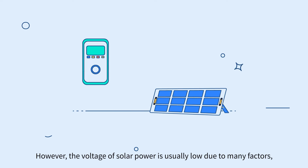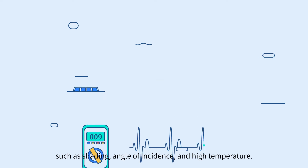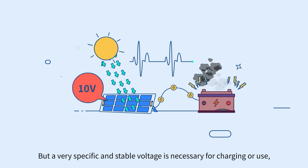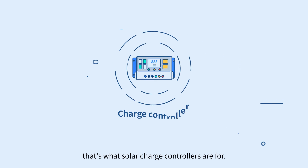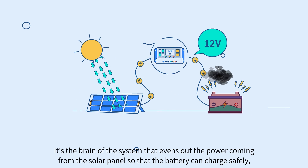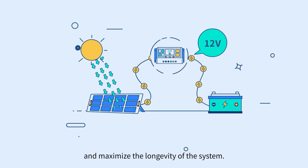However, the voltage of solar power is usually low due to many factors such as shading, angle of incidence, and high temperature. But a very specific and stable voltage is necessary for charging or use. That's what solar charge controllers are for — the brain of the system that evens out the power coming from the solar panel so that the battery can charge safely and maximize the longevity of the system.